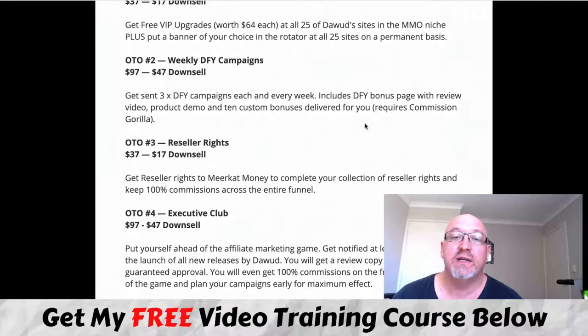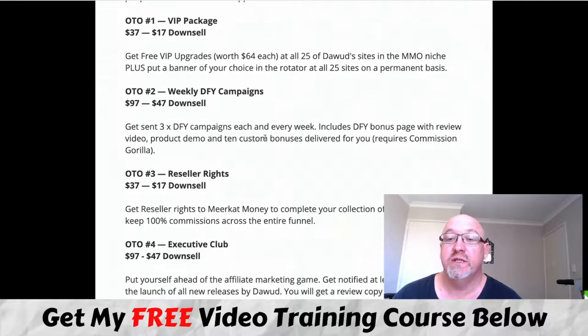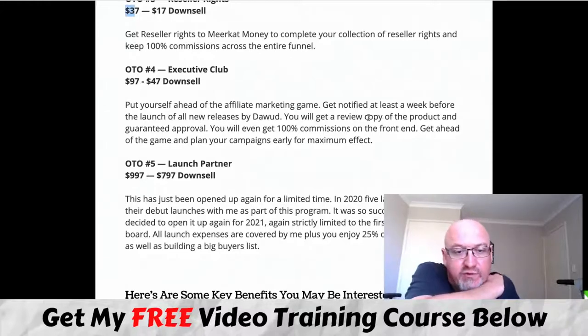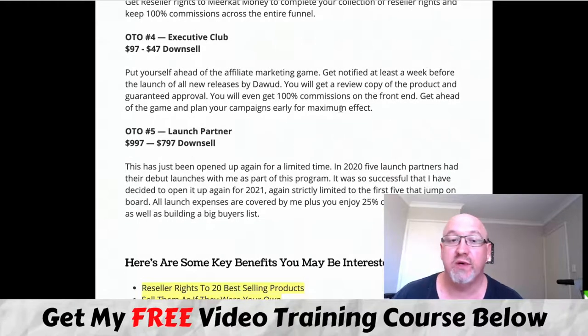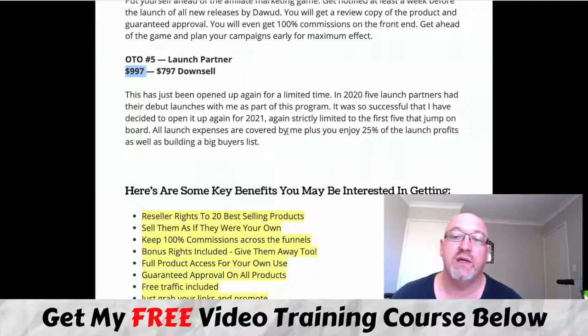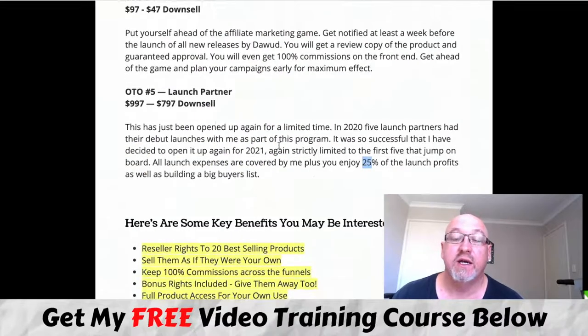The next upsell includes weekly done-for-you campaigns — bonus pages like these sent to you three times a week with a review video, product demo access, and bonuses. All you need to do is insert your link and you're good to go. There's also a reseller license rights upsell at $37 with a downsell at $17, and OTO4 is the Executive Club — get notified a week before launches, get a review copy, earn 100% commission, and advanced access to future products. There's also a product launch partnership with Dawit at $997 with a downsell at $797.